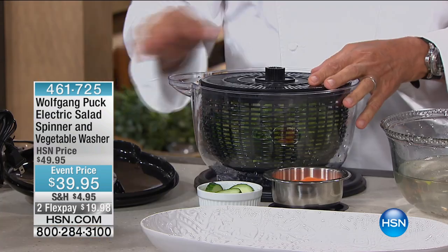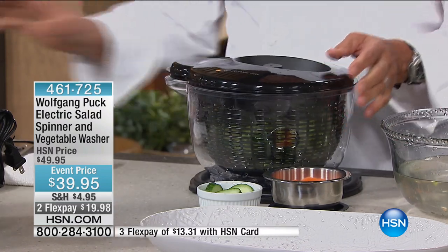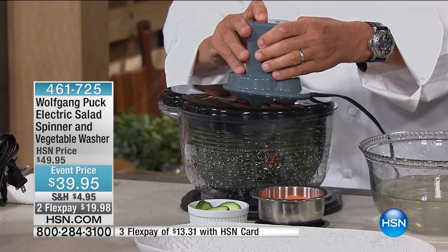So now, all you have to do is put that on top here. Put your little motor on top and then you pulsate. And it's got two speeds.